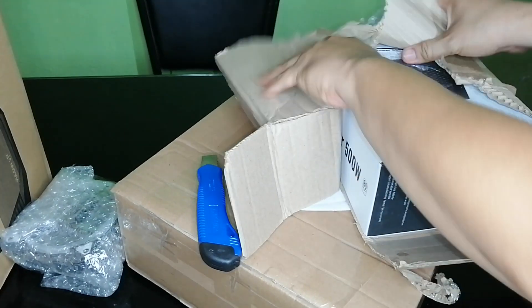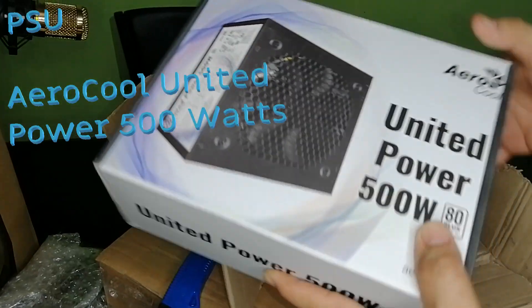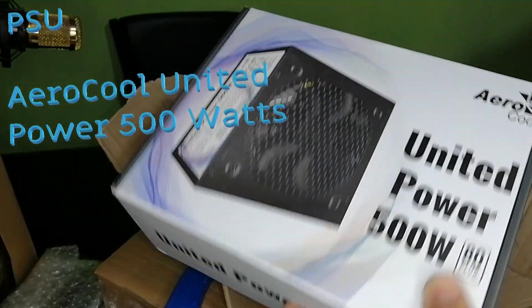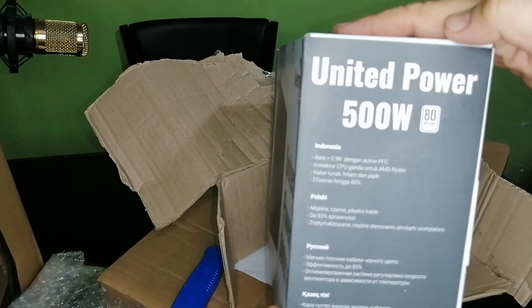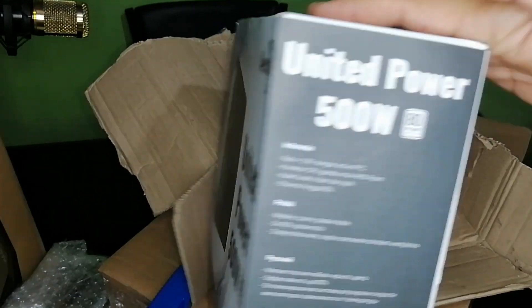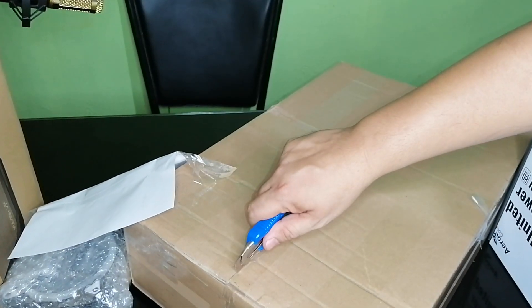This is the power supply that we will be using — the Aircall United Power 500 watts. This is one of the critical parts of the PC, so as much as possible avoid buying a cheap PSU, because this is the part that will give and distribute power to the whole system.